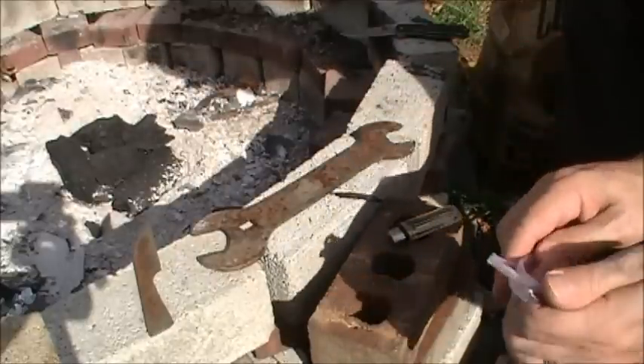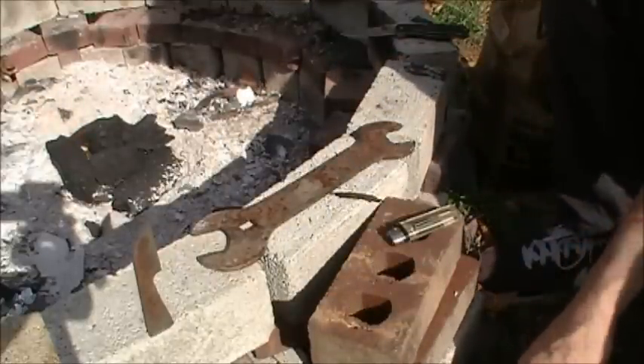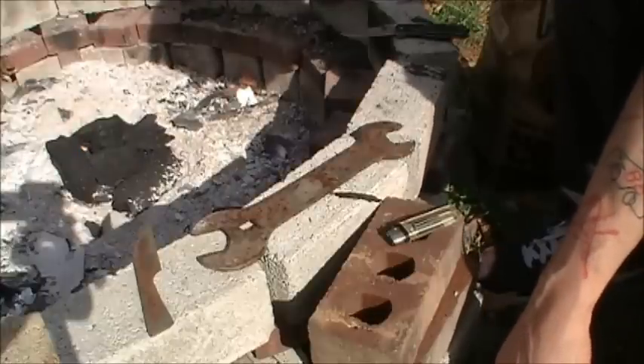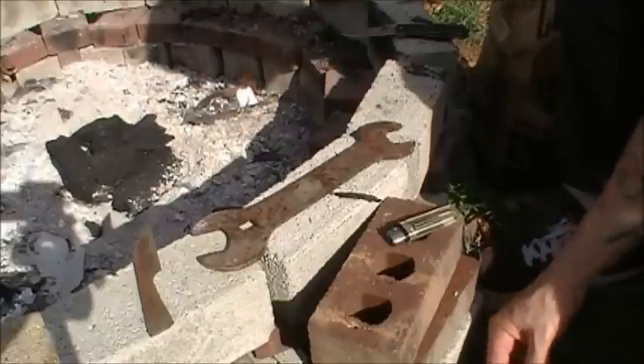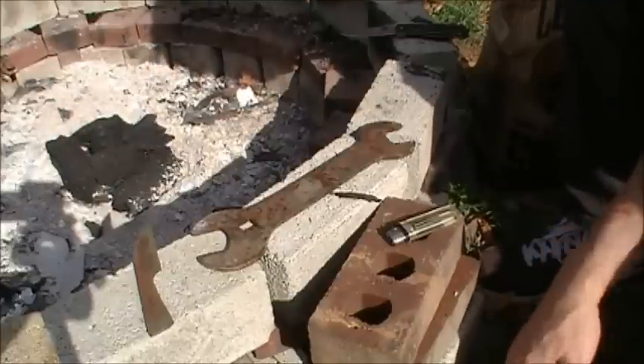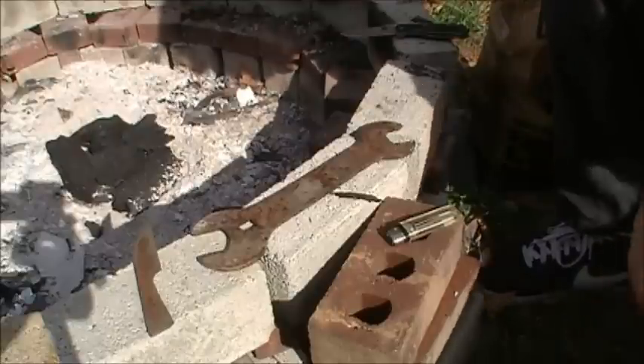So I'm gonna let these coals get nice and hot, get a nice red-yellow-orange coloration going with the coals, and then I'm gonna place the steel in those coals and just let it burn naturally and cool down naturally.